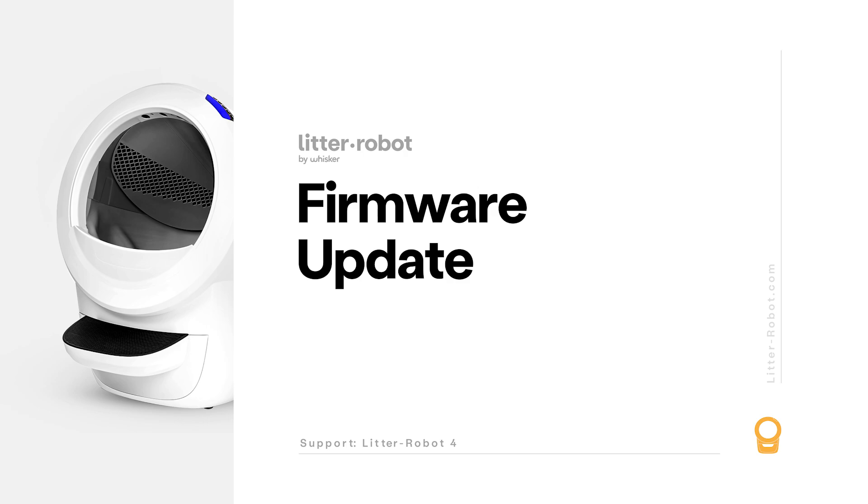In order to update your firmware via the app, your robot must already be onboarded to the Whisker app. For help with onboarding, please watch our Litter-Robot 4 getting started guide.